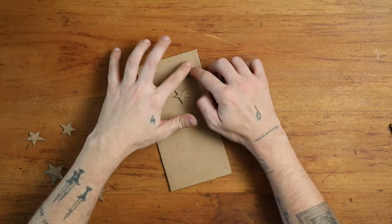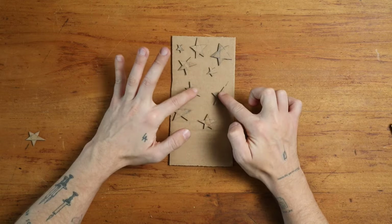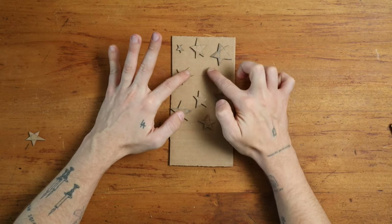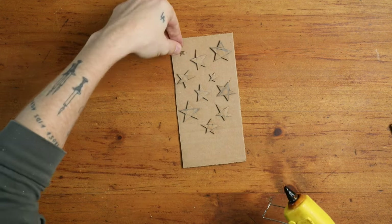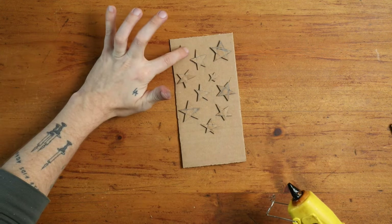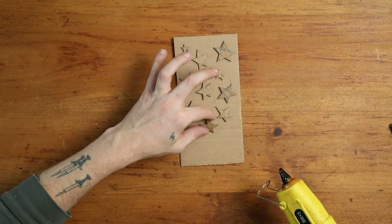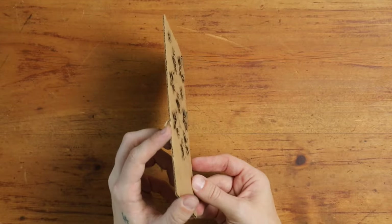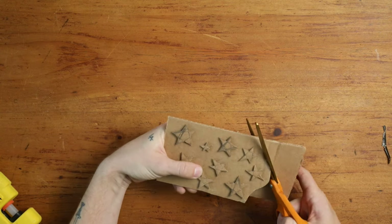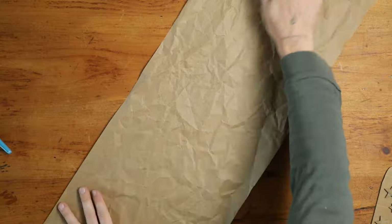I'm now going to take those stars and put them on my other flap of cardboard, arranging them in a way that looks nice. Keep in mind that you're going to be creating a repeating pattern, so you want to eyeball where the repeat is going to go and try to picture it in your head before gluing down the stars. When you get to the point of liking your design, glue it down and then cut around the edges so you can clearly see the stamp you're working with.